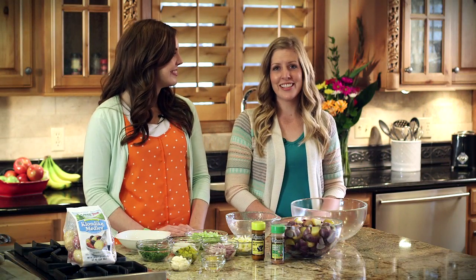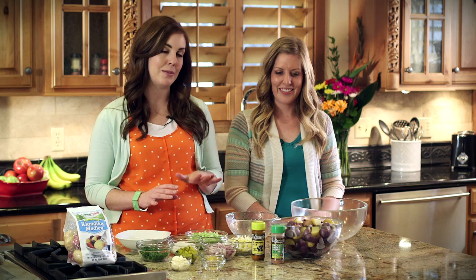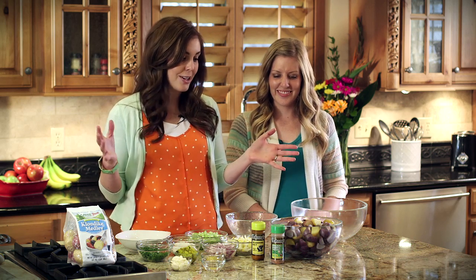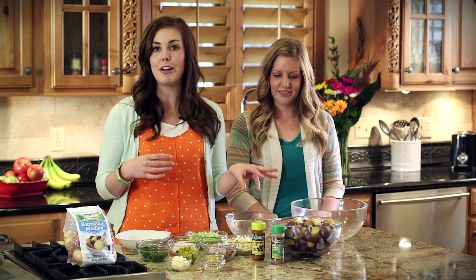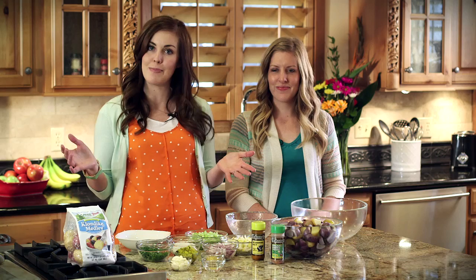Hi and welcome to our kitchen. I'm Camille, and I'm Kristin, and we're here with Six Sisters Stuff. Today we're going to be sharing with you one of our family's favorite recipes: our mom's potato salad. It's perfect for summer barbecues, potlucks, any gathering you have coming up, especially with the Fourth of July. Everybody makes their potato salad a little bit differently and we're going to share with you today how we make ours.